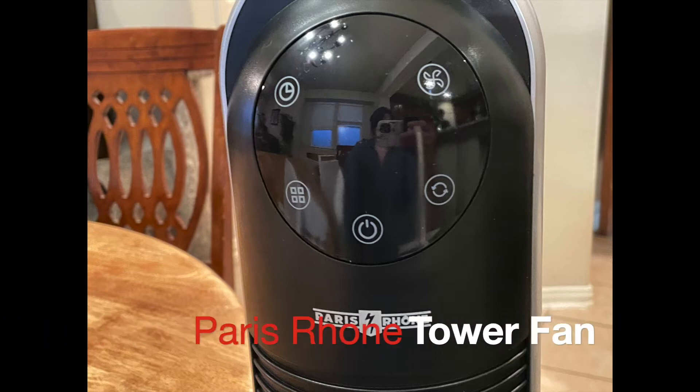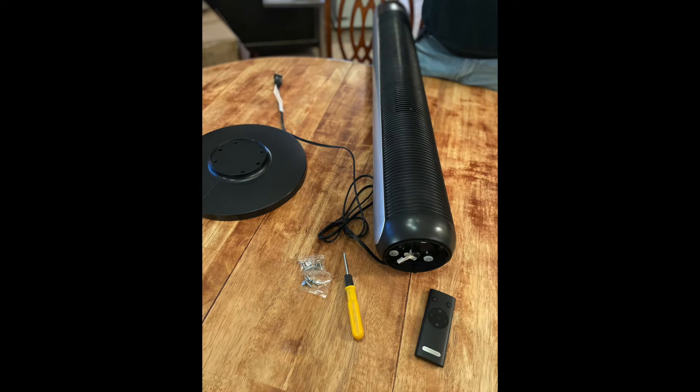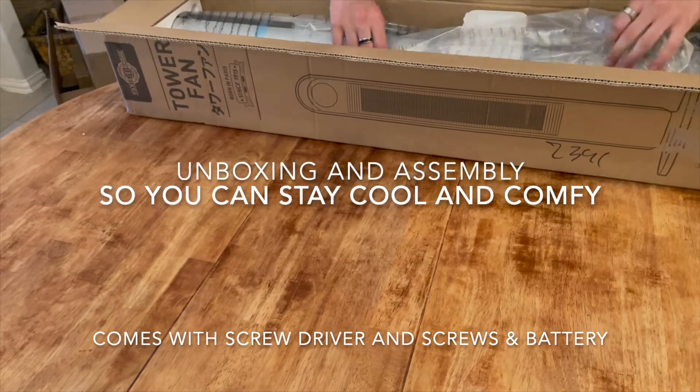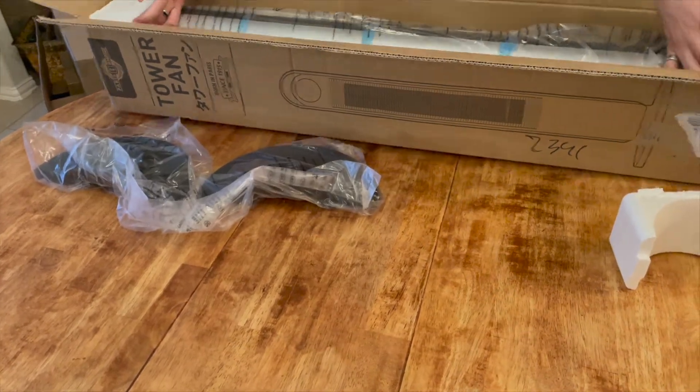Today we're looking at the Paris Rhone oscillating tower fan. As you can see, the box opens up and comes with the fan, the remote control, a screwdriver and the screws, and a user guide.